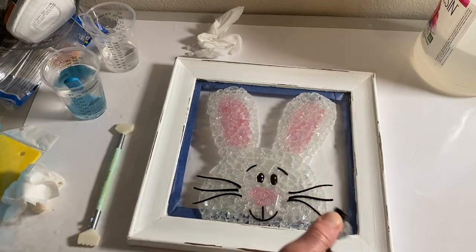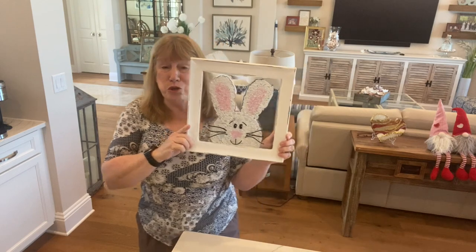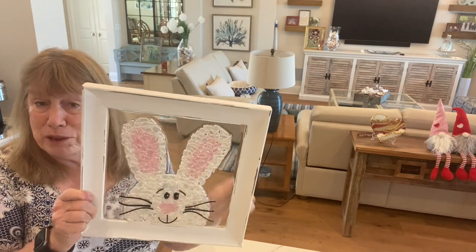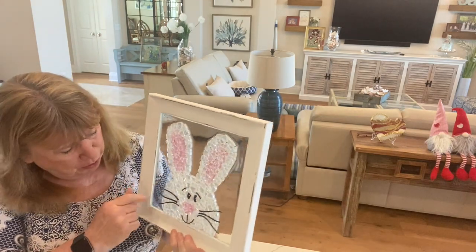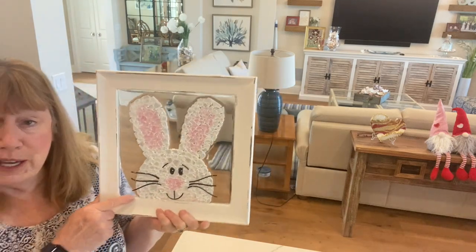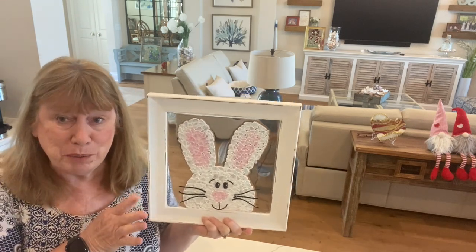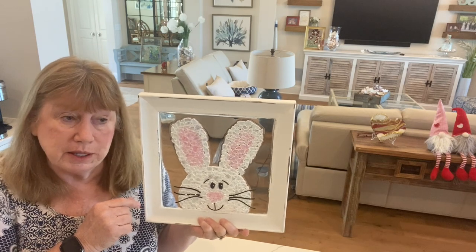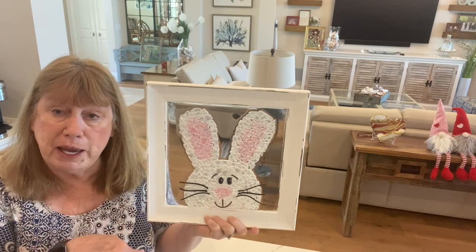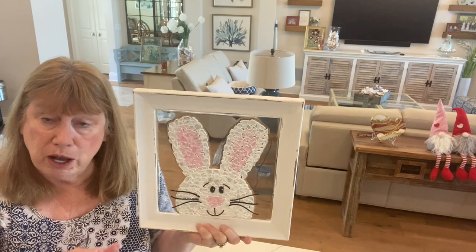My little bunny is done! This was super easy — I cannot tell you how easy it was. Just put the picture behind it, follow along with your painted glass, and it turns out so cute. This vitrograph glass is so cool because you get it in all sorts of shapes. It can be kind of pricey — it's about $16 for four ounces — but it comes in all different colors.